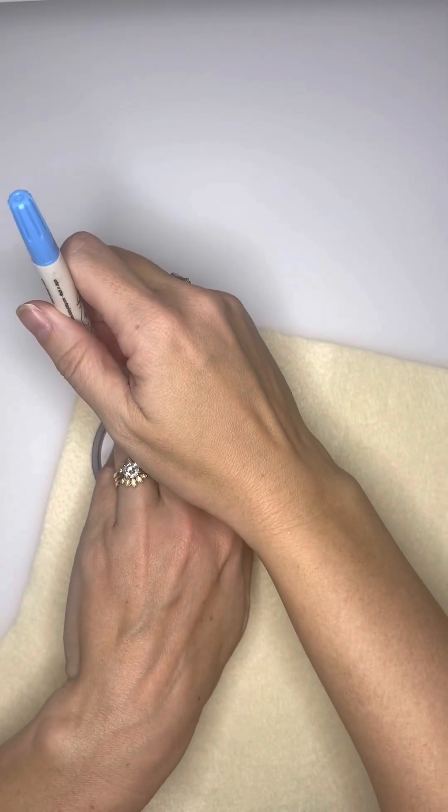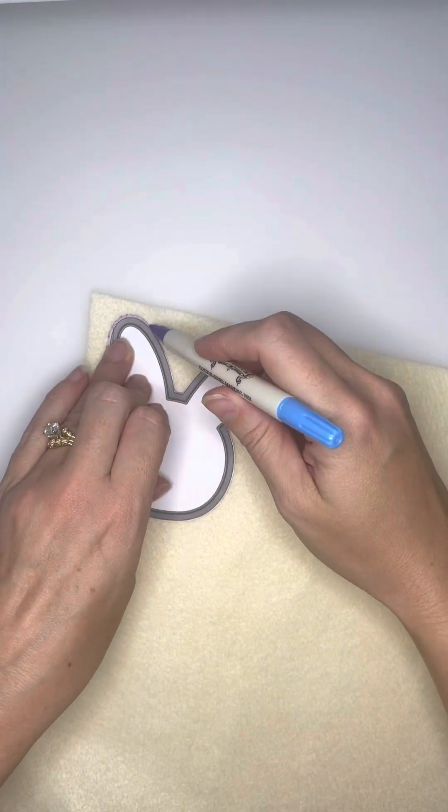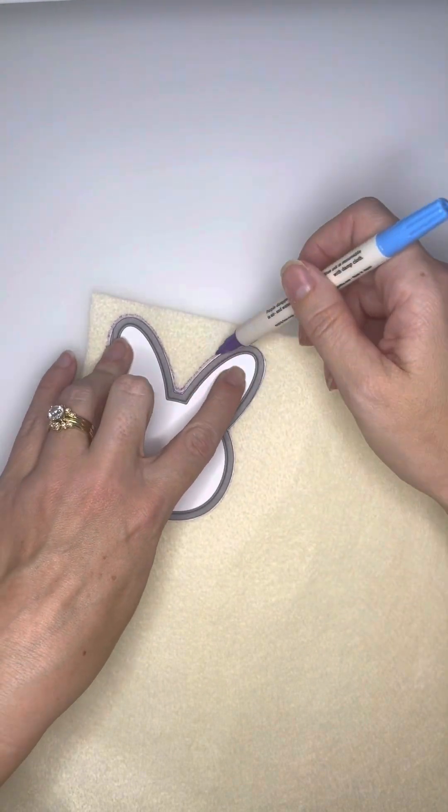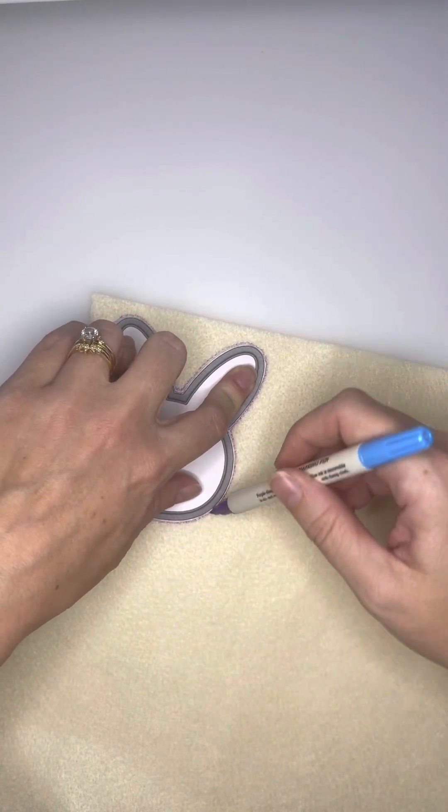So today we're going to be making bunny cookies for Easter. I have attached the bunny head template down below. Let me know in the comments if you have a hard time seeing it and I'll send it to you.